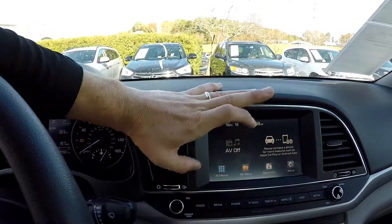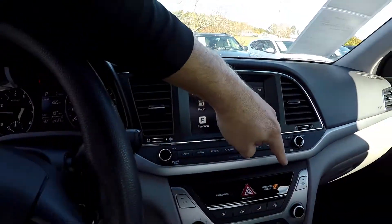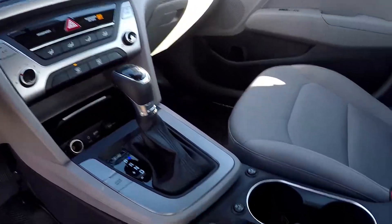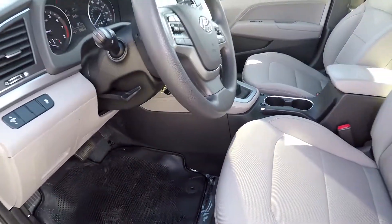Your information display here is all going to be touch screen — AM, FM, Pandora. All your climate control is going to be just below it there in that center console. Multiple power and USB ports. You've got heated front seats. All the flooring is going to be black.